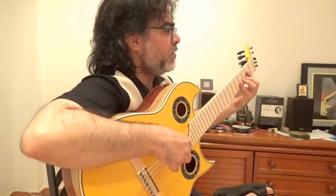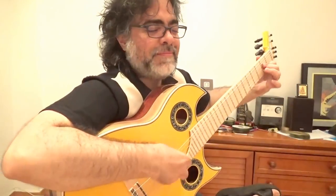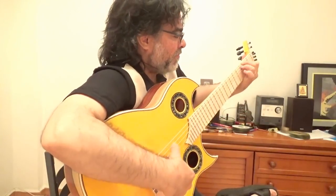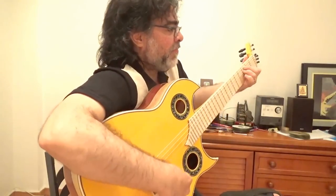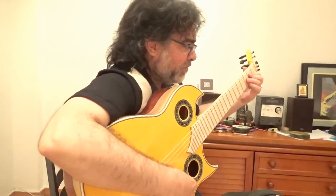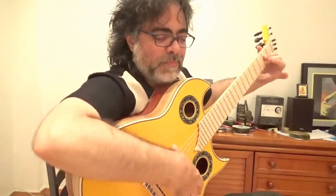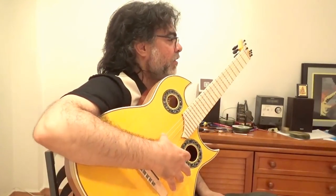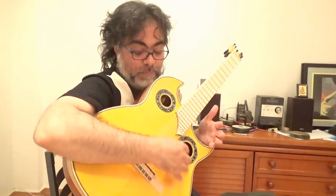However, I'm going to play and see. It's a clear tone and also you can play flamenco, you can play pop music, anything.